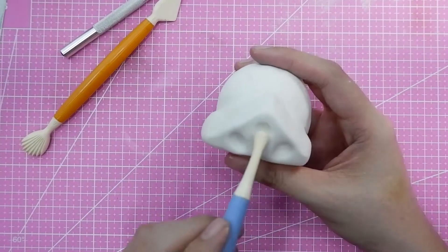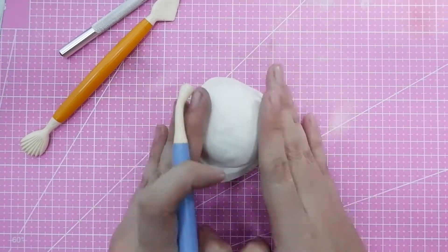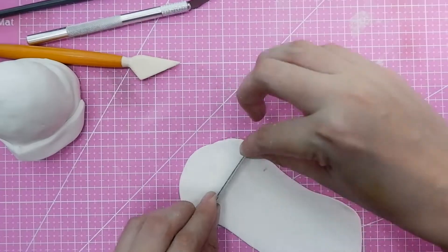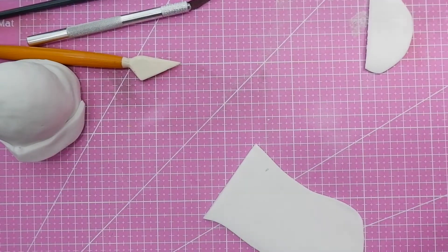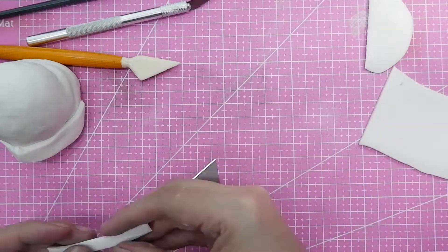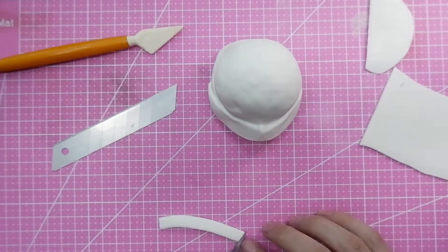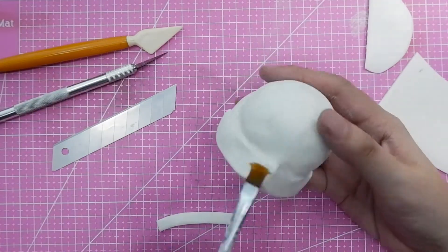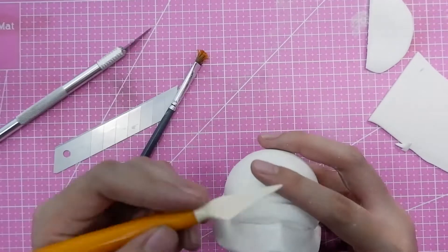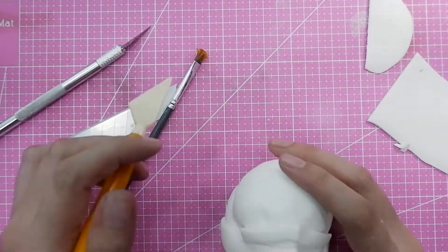Modern stormtroopers have more minimalist attire. I noticed from Google that there are a lot of stormtrooper costume versions, so I chose the more detail-oriented design that I liked. If your client is very particular about the character, you really need to do your research. In my case my client wanted a generic stormtrooper, so I chose the design I liked from Google.